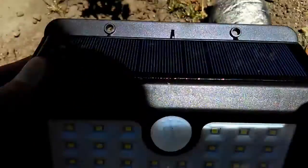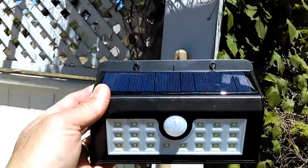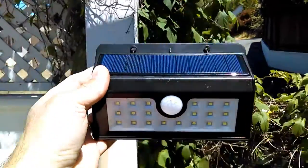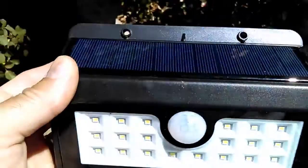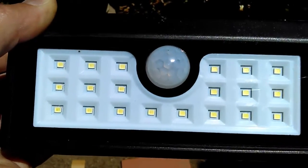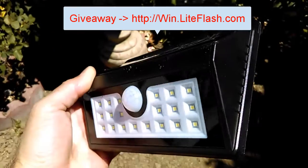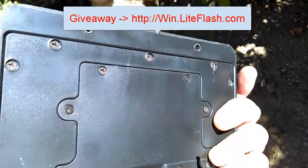You can mount this anywhere — on a post, anywhere in the yard, in the garage, or on the side of the house. Really nice unit, folks. I'm giving one away every Friday, so enter and win and see if you're the lucky winner. Alright folks, you have yourself a great day. Bye bye.